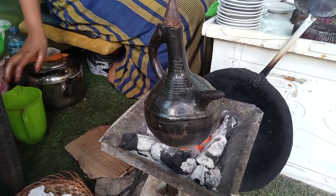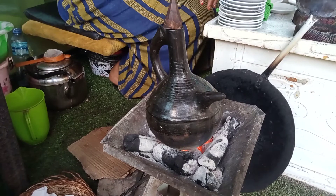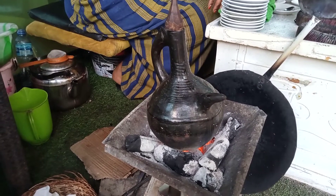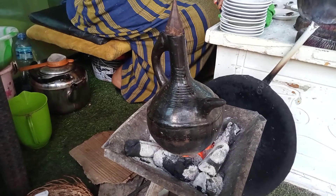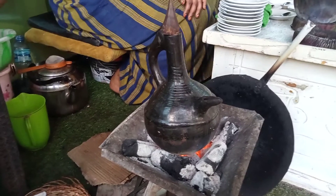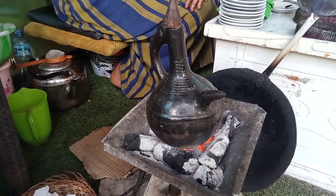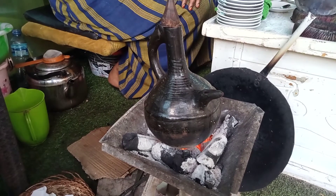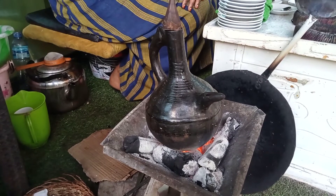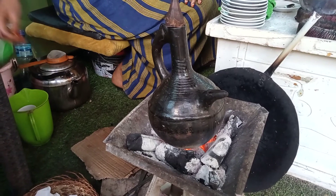We are in a region in Ethiopia, and here we have pot coffee being prepared. It's called Jabena Buna, and it's prepared through this pot so that it gives a different taste from the normally brewed coffee. This is Isaiah Oteno for Sweet Reality Kenya TV on how to prepare Jabena Buna. Thank you so much, reporting from Jigjiga in Ethiopia.